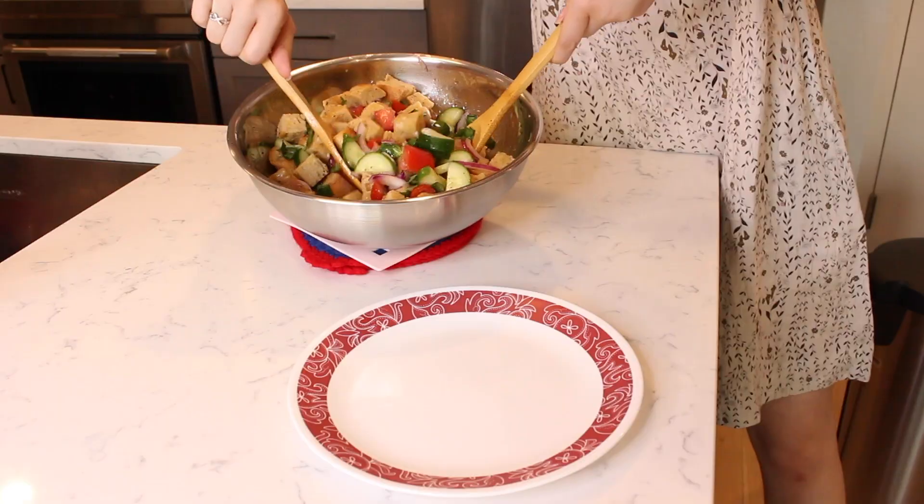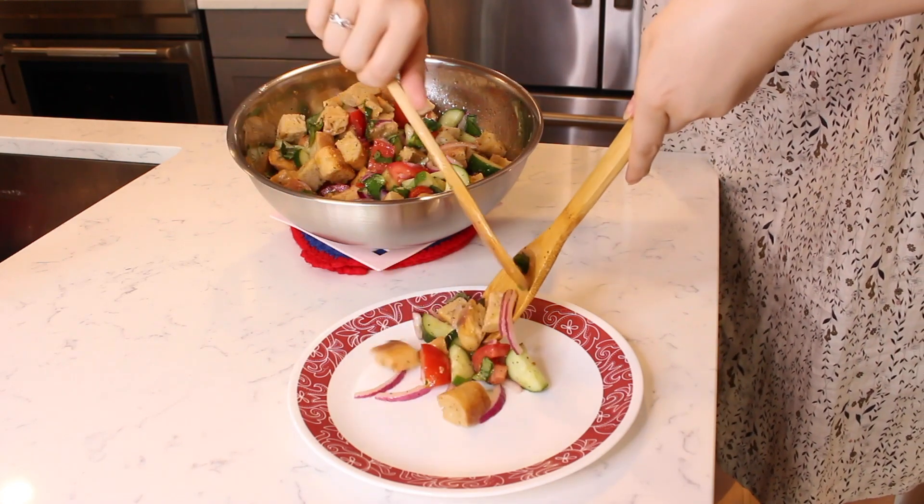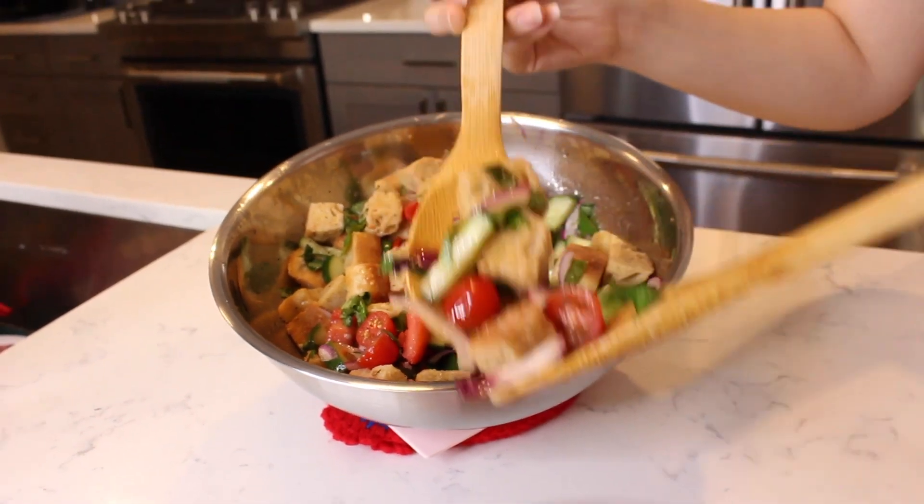I have finished making our panzanella salad. This is a great salad to make in advance for a summer party because the longer you let your bread sit in the vinaigrette, the more flavor it absorbs. I hope you all enjoyed this recipe and learning how to make panzanella. If you are interested in the recipe for this video, you can click the link in the description box below to visit my website, leahnoellecooking.com. There you'll find all my recipes, photos, videos, and more. If you liked this video, please be sure to give it a big thumbs up and hit that subscribe button for more delicious recipes. We'll see you next time.